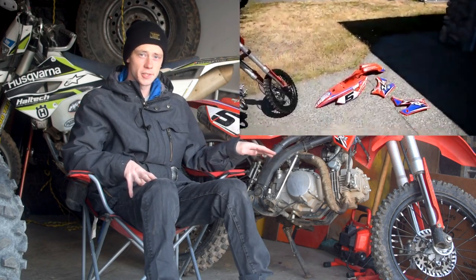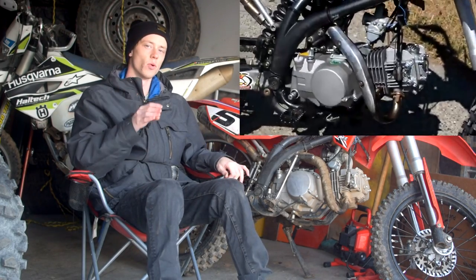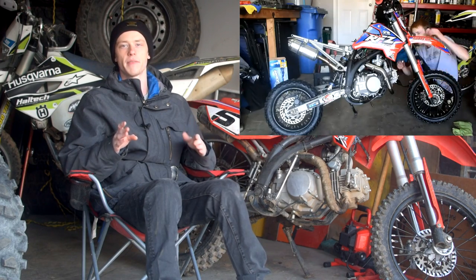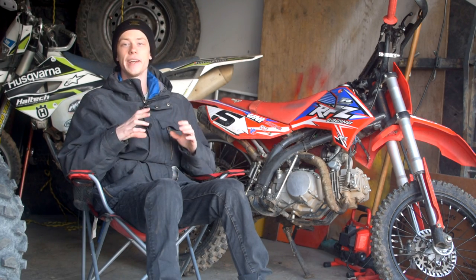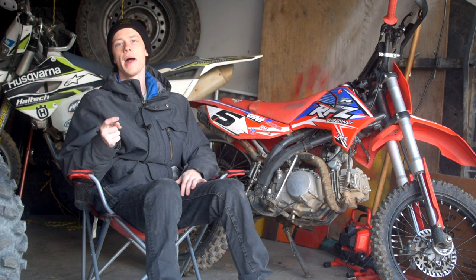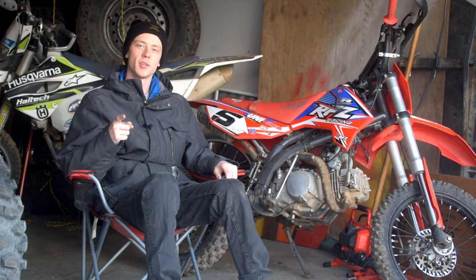If you're interested in making your dirt bike faster without doing an engine swap, I'll leave a video card up in the corner — it's how to do a gearing change on your dirt bike to get more top speed or more acceleration. There's also a video with 10 different mods showing you how to make your dirt bike faster and yourself faster as a rider — check those out in the corner.